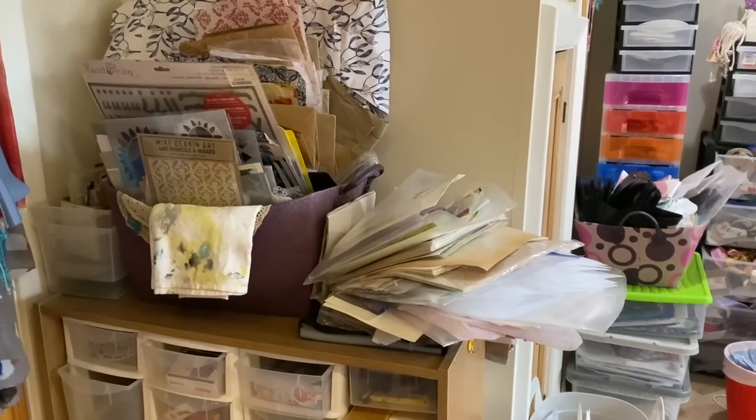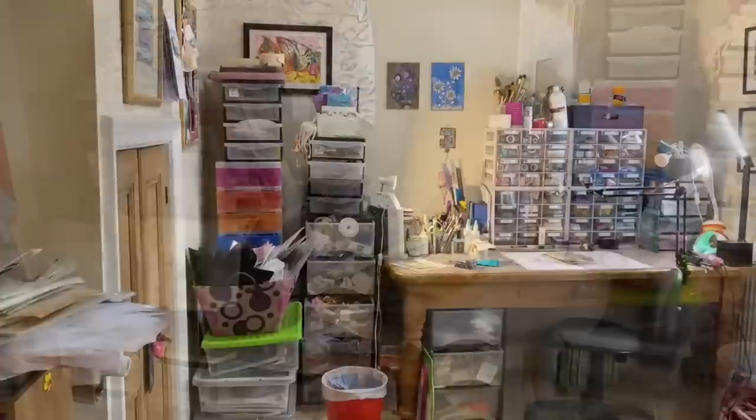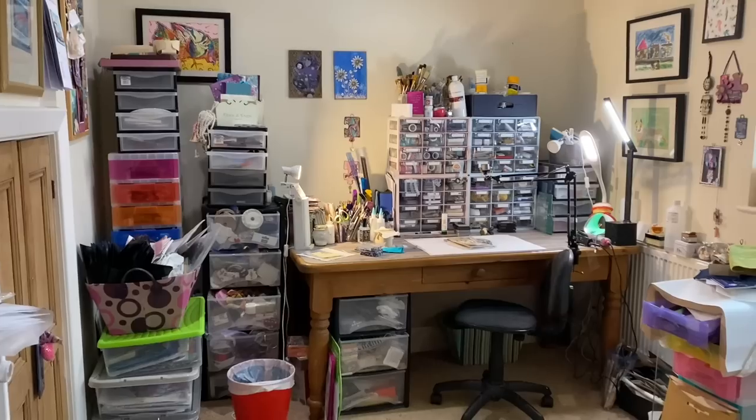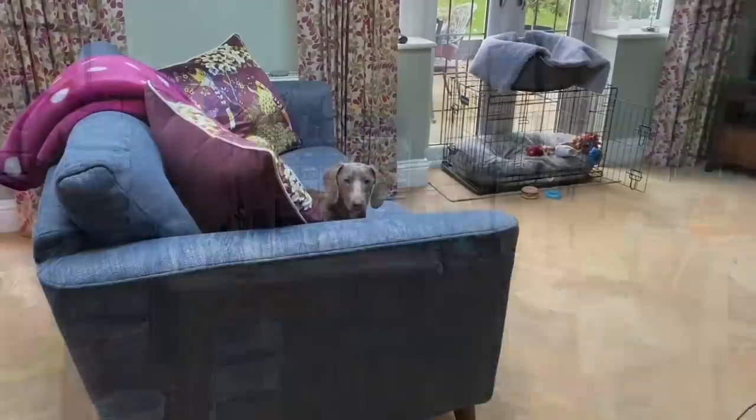I'm just running out of space. I've also got a shelf unit behind my door and on the floor all of my Your Creative Studio ephemera, tools, wax supplies, and that kind of thing. You can see I really do need a good decluttering and tidy up, so I'm slowly working my way through it. I plan to share my decluttering as the weeks go by and hopefully we'll restore this wonderful room to some kind of order.